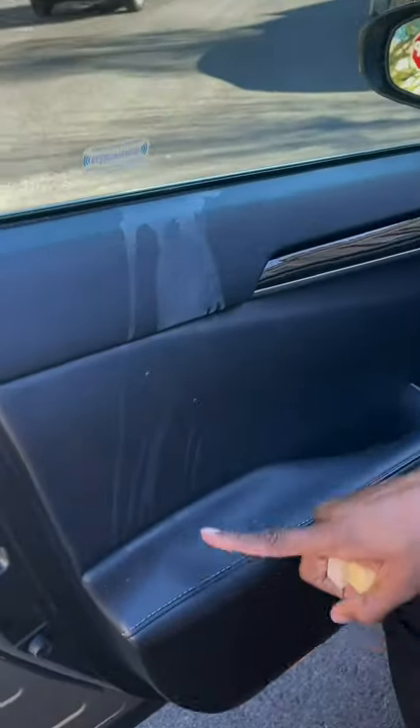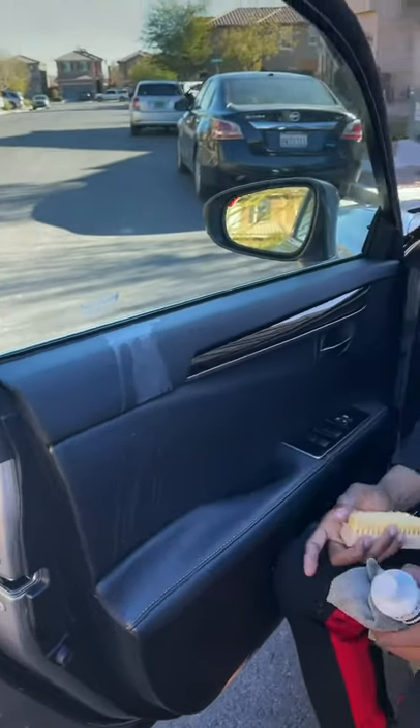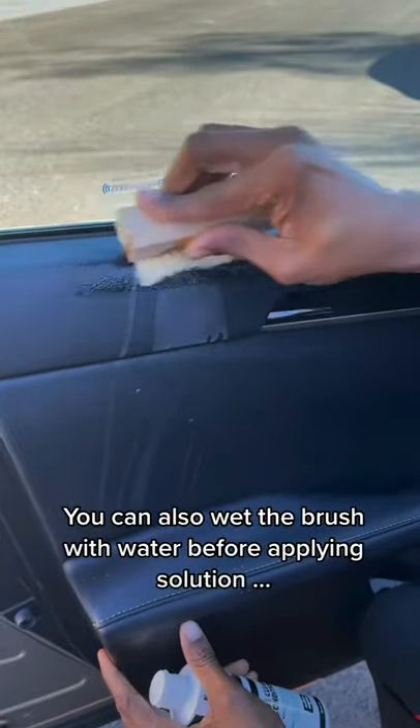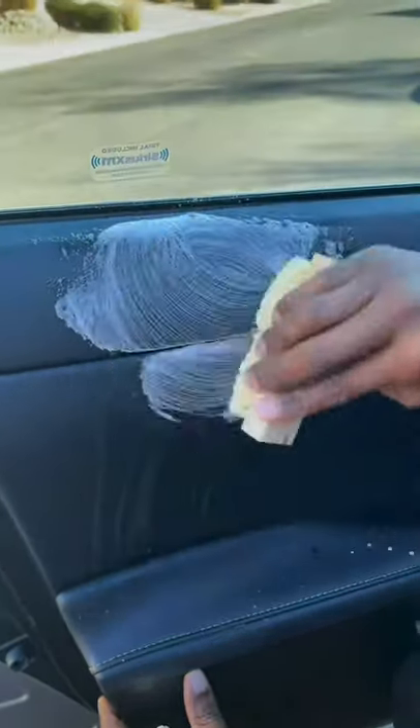Two days ago, my wife spilled her coffee all around the sides and on the car interior on the door. The easiest way to clean it is just like this — cleaner on the brush and go right over it. You can do a circular motion or you can do it back and forth.